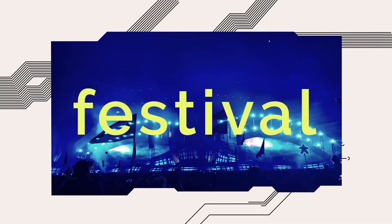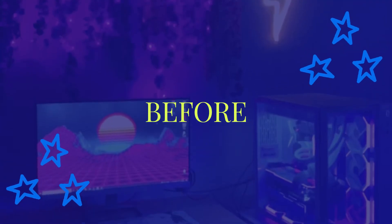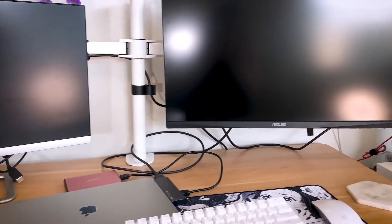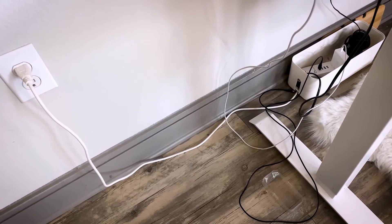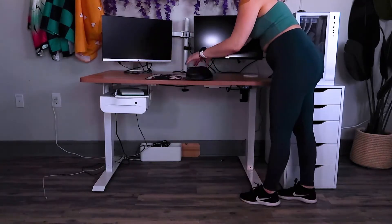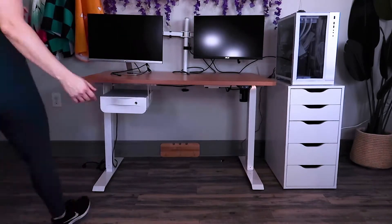First, let's walk through the before. As you can see, my desk is overloaded with cables and the floor looks super messy. All the hanging cables underneath were such an eyesore. So let's clean up my desk and get everything moved off. I wanted to start this project with a clean slate, so I figured it was easiest to move everything off before we start organizing.